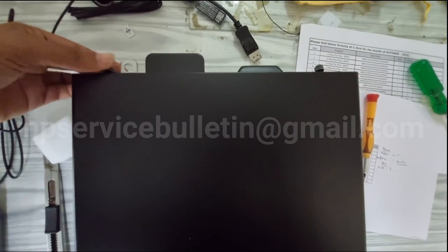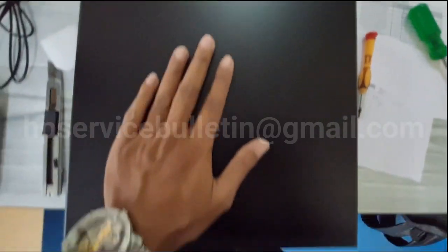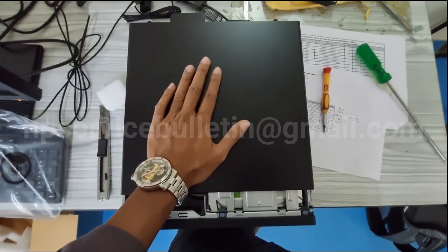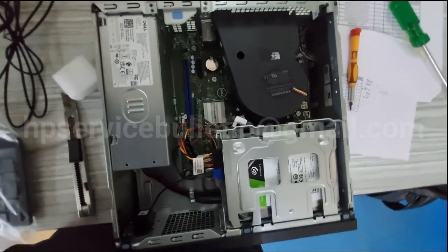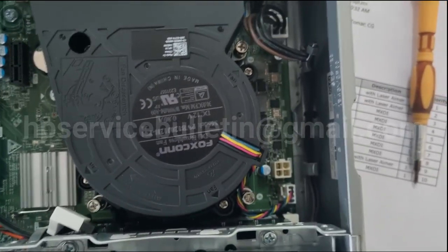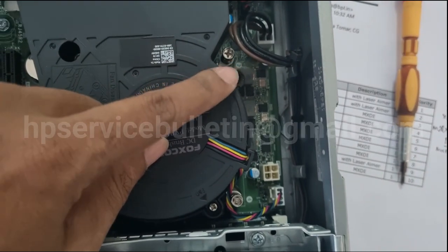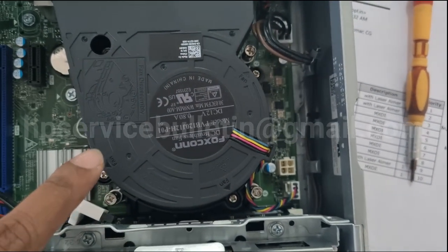First, remove the back panel. This video is for engineers' purposes only. Slide out and remove the top cover. You need to remove the three screws for the processor fan — one, two, and three screws need to be removed.